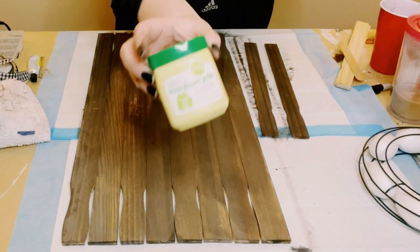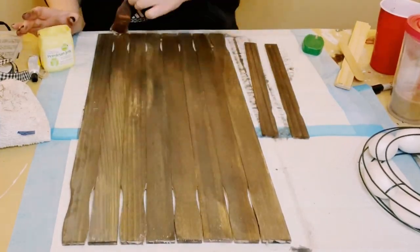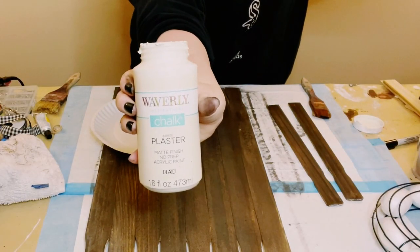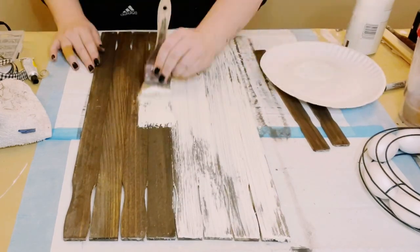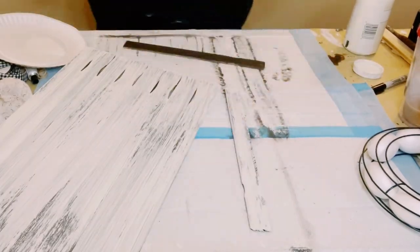I then use some petroleum jelly. I have a specific brush used only for petroleum jelly, and I'm applying it all throughout the sign as well as those other two one-gallon paint stir sticks. Then going right on top of that jelly, I apply Waverly chalk paint in the color plaster, going back and forth with my paintbrush.